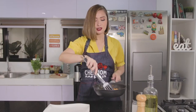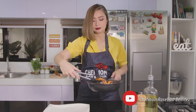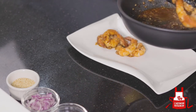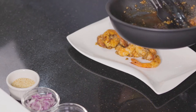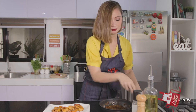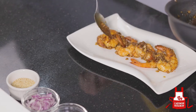Let's mix it with the sauce one more time so the shrimp is nicely coated. Then let's get our prawns and plate them. Let's get our sauce and pour it over.